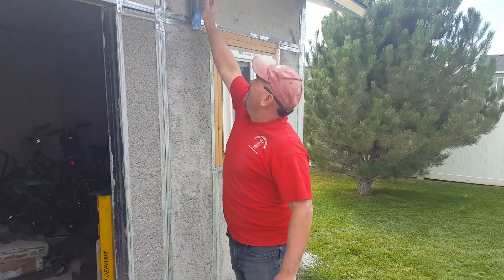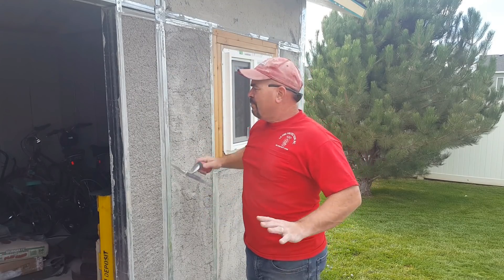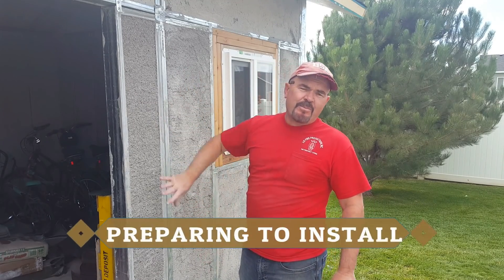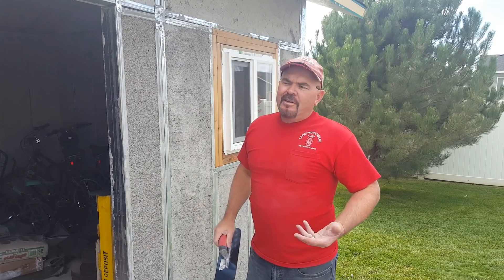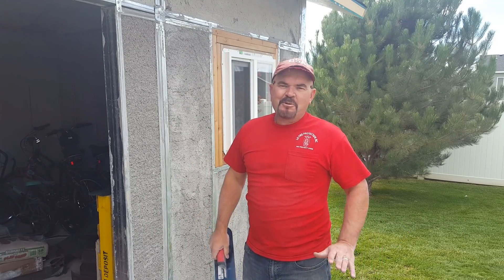I'm having to go around and just kind of scrape off any of the high spots that were above outside of the forms, because I want this to be really nice and flat after I put my first layer of base coat on. You can save yourself a lot of work if you, in the beginning, screed them off good and get them good and flat.